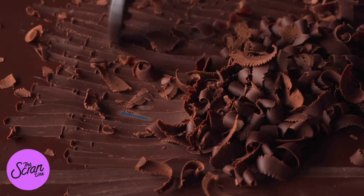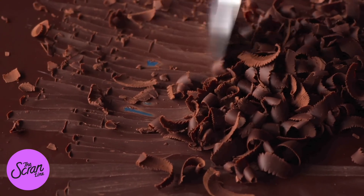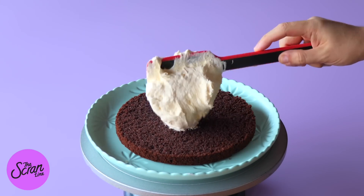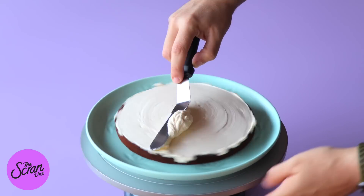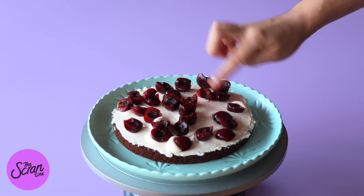Transfer the chocolate curls to a bowl and pop them in the fridge to chill for about 30 seconds, so that the warmth from your hands won't melt them when you place them on the cake. Now we've got all of our elements ready — we're ready to put the cake together. Add your first layer of cake on top of your serving plate, then add some cream, and then add some of those chopped cherries on top of that cream. Repeat with the remaining layers.